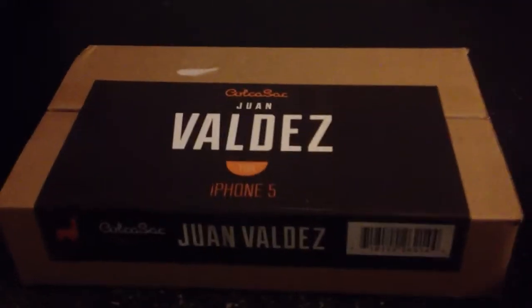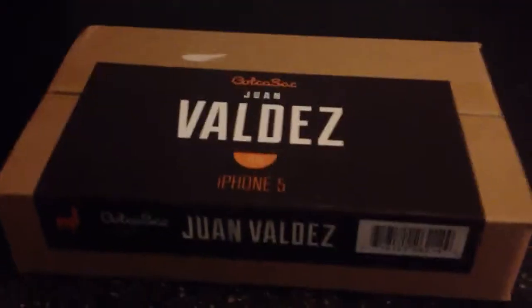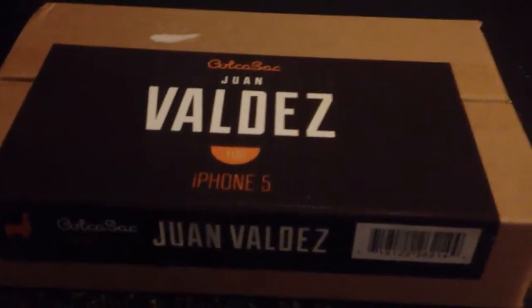What's going on YouTube? Jerry from TechSpec here. Today we're taking a look at the Juan Valdez iPhone 5 sleeve from a company called Kolkosak. For those of you that aren't aware, Kolkosak is a relatively new company.